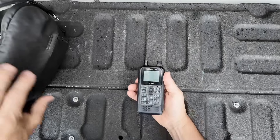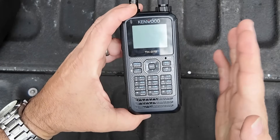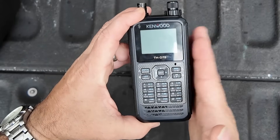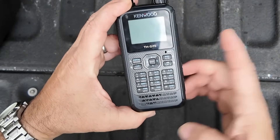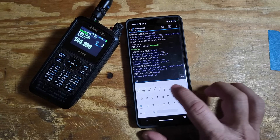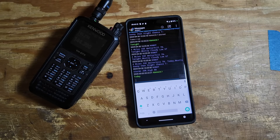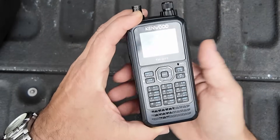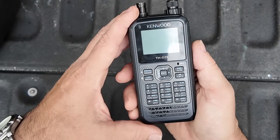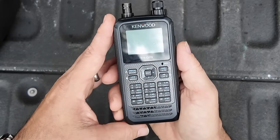My primary radio is going to be the D75. This thing will handle everything I need while at Hamvention. The primary uses will be two meter voice and APRS. I'll connect it to my Android phone for easy access to APRS messages, and the other side will stay locked in on the voice frequency that me and the other YouTubers use at these shows.